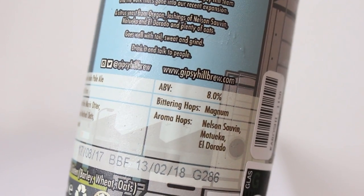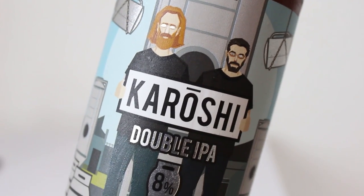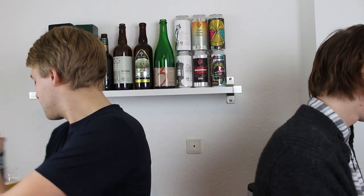It's a double IPA made with A20 citrus yeast from Oregon — I've never heard of that. It's 8%. The bittering hops are Magnum, the aroma hops are Nelson Sauvin, Motueka, and Eldorado. The malt in here is extra pale Maris Otter, flaked malted oats, and Carapils. The only thing I dislike about this is that it was bottled on the 17th of August, so it's 3 months old now. We'll give it a go anyway — I usually like to get these fresher the better, but hey, might as well.